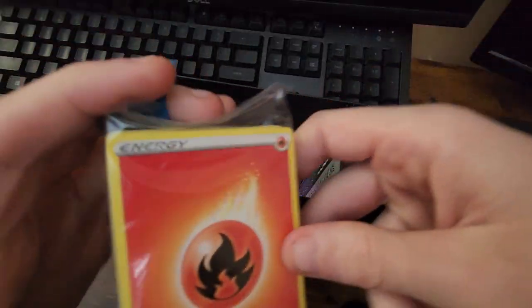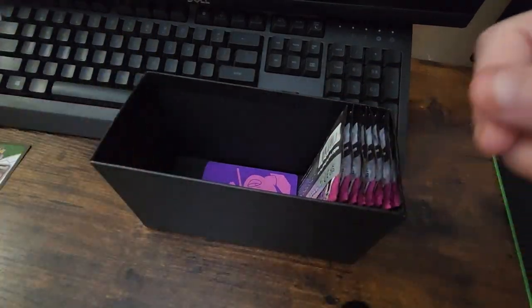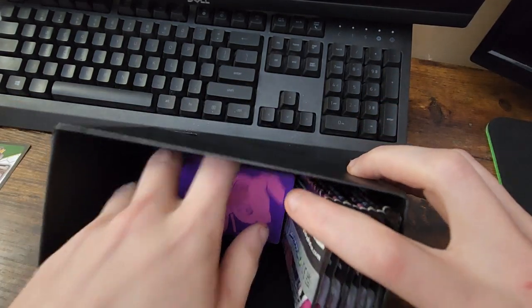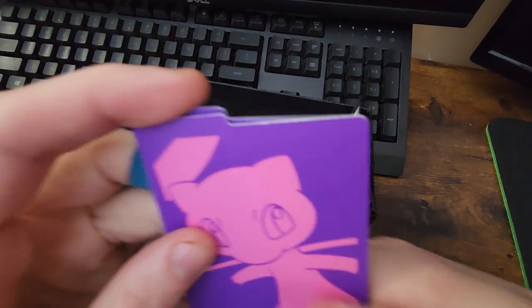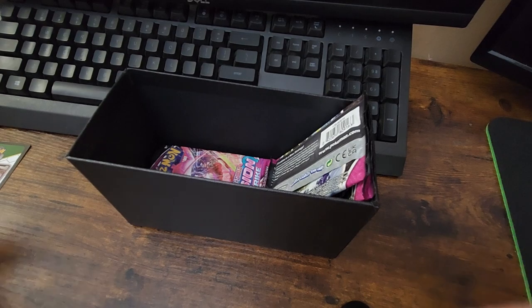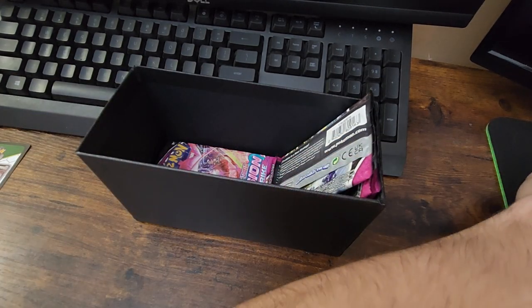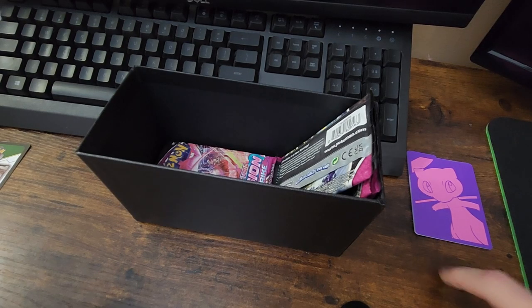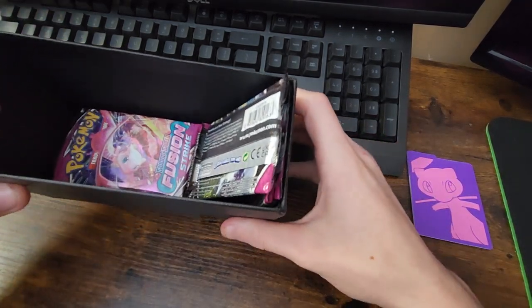We got the trainer card there. We got our energy stack — I'm going to leave that in the pack so they don't scatter everywhere and I can put them in my bulk easier. We got some cool dividers for our bulks. Gotta love that as well. Let's put those right there — get us a nice little Mew to look at. Yeah, I like that.